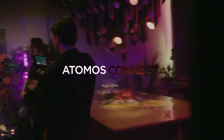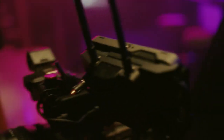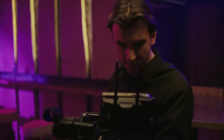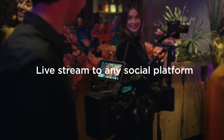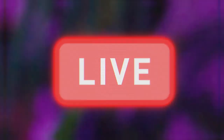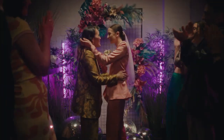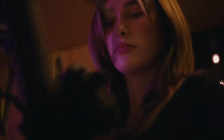The ultimate accessory for your Ninja. With Atomos Connect, you can share your productions with collaborators anywhere in the world. Stay connected across multiple devices with time code. And upload footage on the fly with Camera2Cloud.